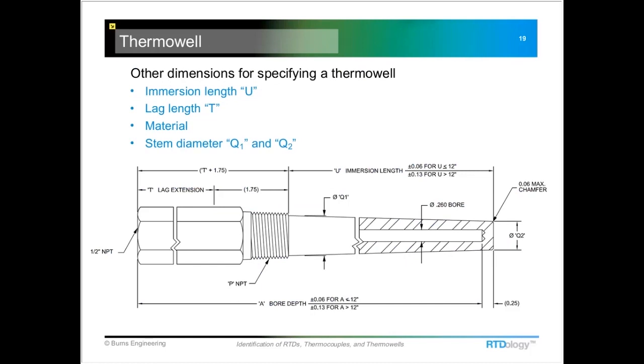Some of the other dimensions you'll see — if you need to specify a replacement thermal well — include the immersion length, which is the U dimension. That's the distance from the end of the threads down to the tip of the well, and then again the bore depth.